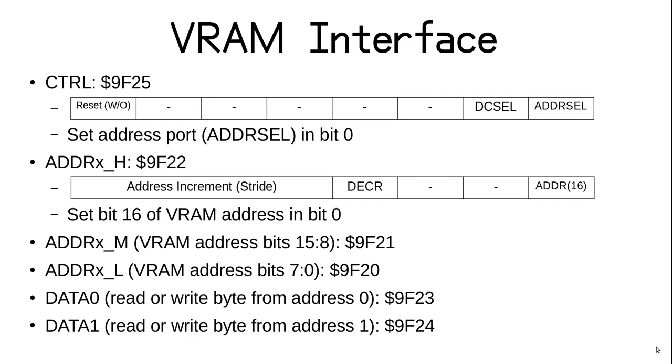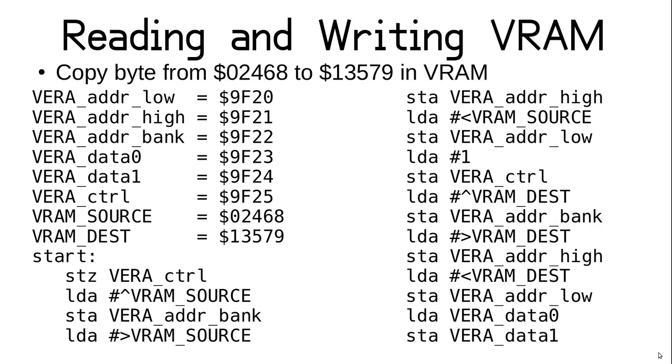The next two registers are for the lower 16 bits of the address. Once the address is set for a port, you can access it through the corresponding data register — data port 0 at hex 9F23 and port 1 at 9F24. The ports can be used independently of each other, but just seeing the registers doesn't really explain it. Let's take a look at how these registers are actually used.